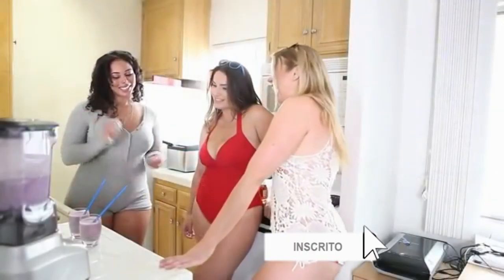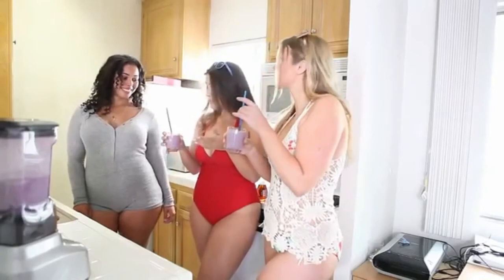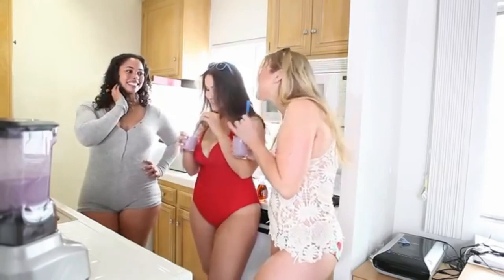I made you guys a smoothie — let me know what you think. Girl, this is really good. It has no chocolate. Living in my home, they always have chocolate. It's so good. Nice.